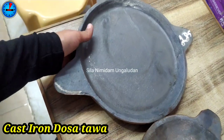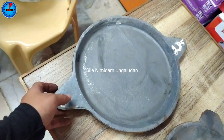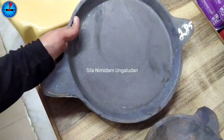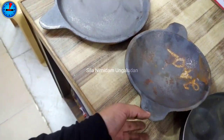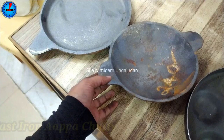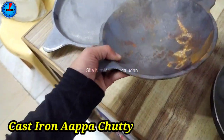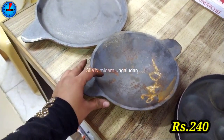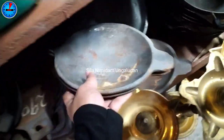We have a different cast iron model with a two-sided handle. We have various sizes. The piece rate is in the ₹285 range. This is cast iron — we have the weight available. The piece rate is in the ₹285 range.